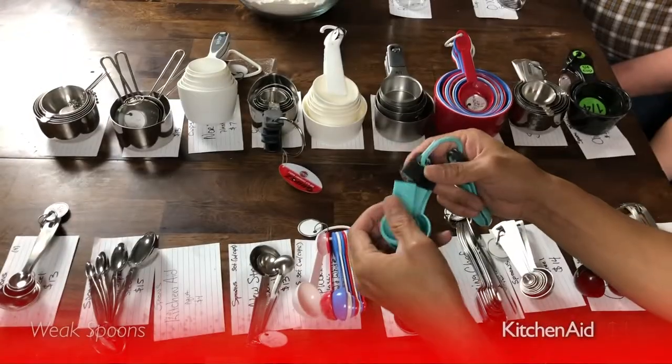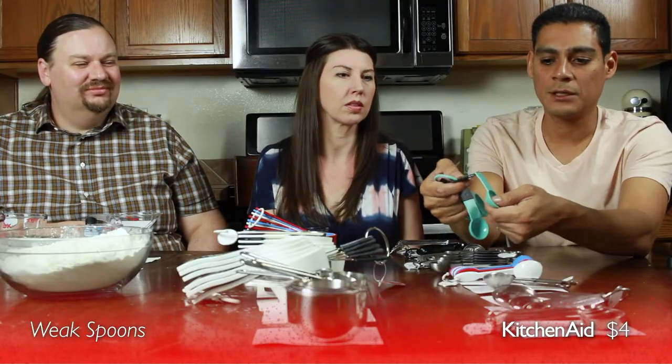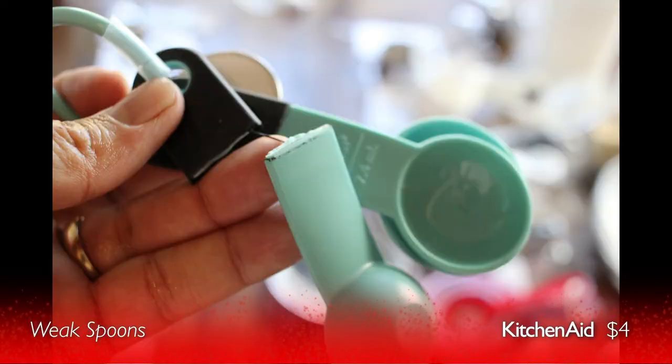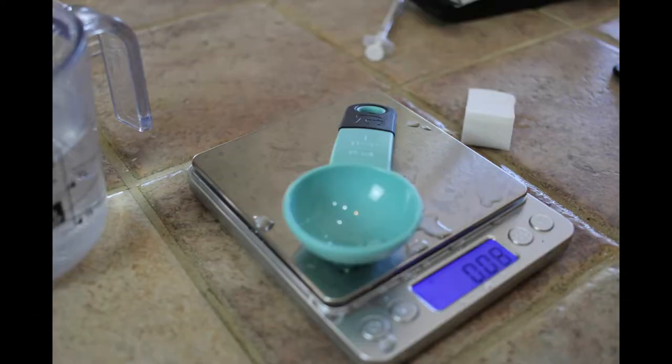We managed to snap a couple of spoons — the KitchenAid ended up not really standing up, but at its four dollar price point we didn't expect the plastic one to hold up to much punishment. For four bucks, the KitchenAid isn't a bad deal — it was reasonably accurate. There are a lot of situations where you might want a cheap set: camping, or letting the baby play with them. They'll be nice and quiet banged against a pot.